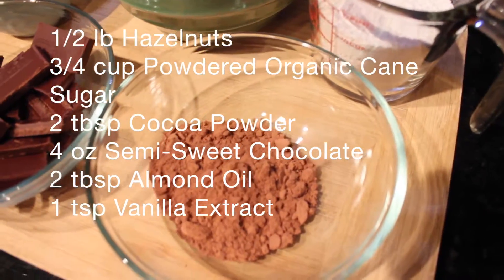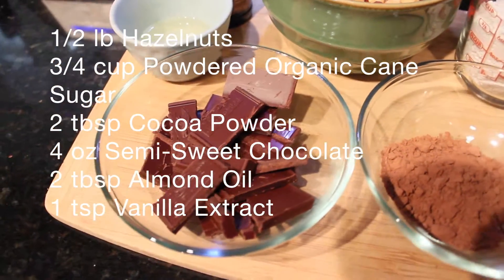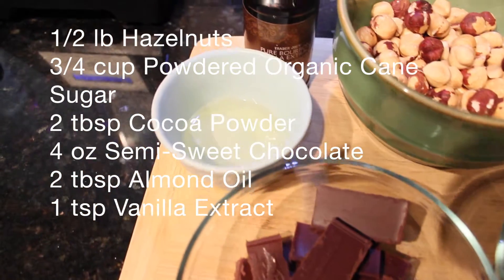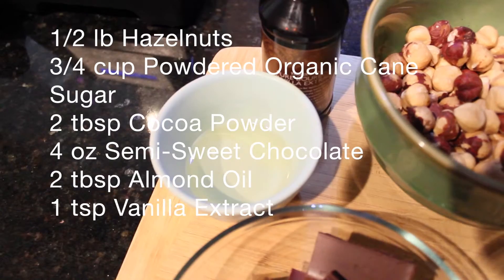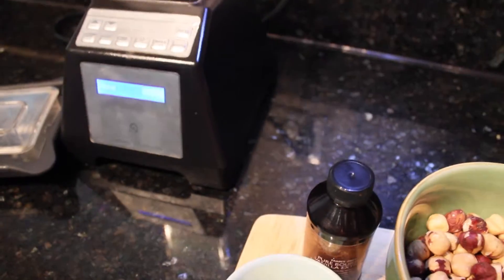You can use chocolate chips or just regular chocolate, whatever you like. I'm using almond oil — you can use coconut oil or any other oil, but I prefer almond oil — and some vanilla extract.